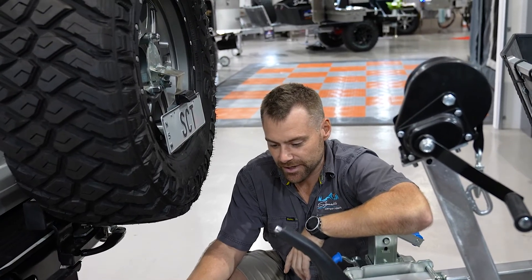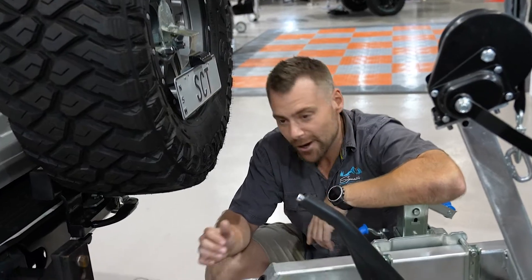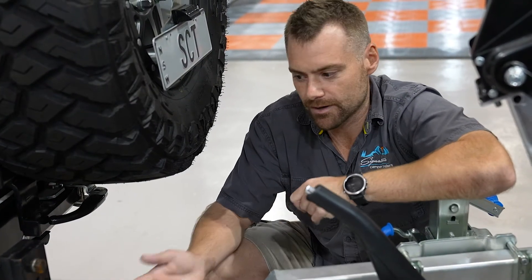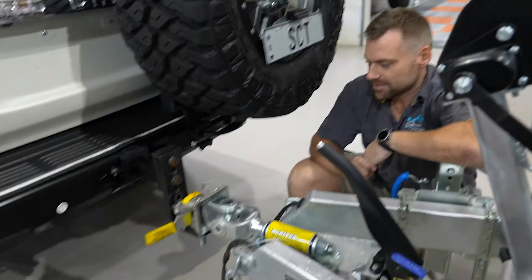This is basically the standard hitch that we use on most of our trailers. There are a couple that don't use it. However, if you want the DO35 or if you want a polyblock, let us know — it's easy to change out and we can do any of those options. But yeah, we love this bit of kit.